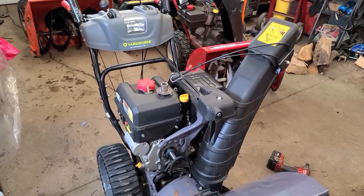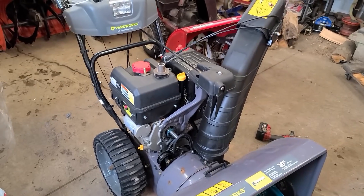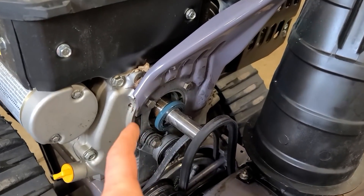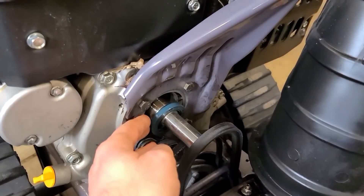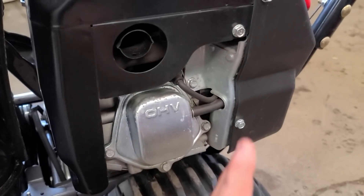Hey guys, welcome back. Today I want to make a quick video to show you a problem that may occur on your Yard Works or MTD blower with the PowerMore engine. On some of the new engines, pressure may build up in the crankcase and it'll make the front PTO seal on the crankshaft pop off.